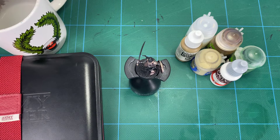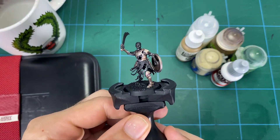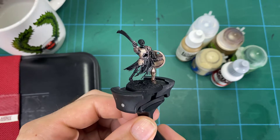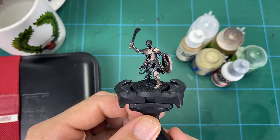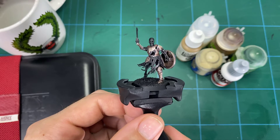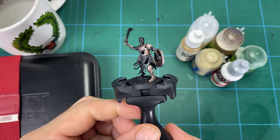Hey guys and welcome to this hobby tips video on how to paint bone on a death rattle skeleton. This is the second video in this series and we're focusing on the different techniques demonstrated on the channel — this time we're focused on the bones. I'm going to take you through how to do that and I'll leave links to the previous one, which is how to do the color glazing on the armor, in the description and up in the top right corner.